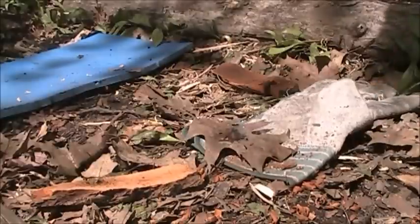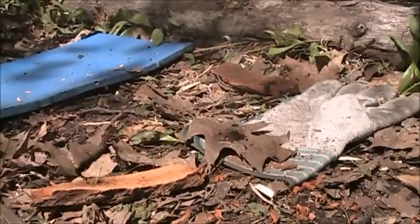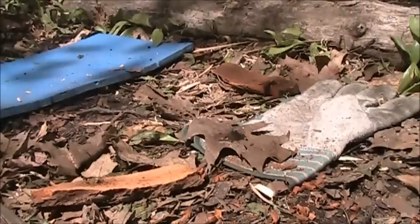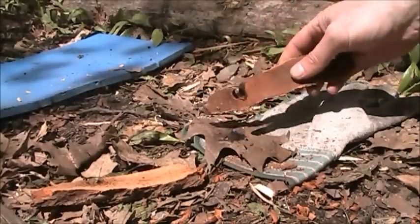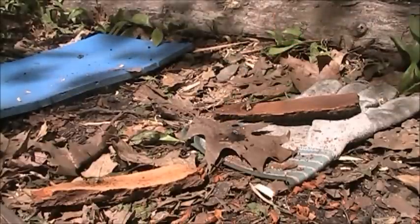Scout just lit his tail on fire. That stinks real bad, bud. Anyway, as you can see — sassafras bark hearth with a basswood spindle. Bam. See you next week.